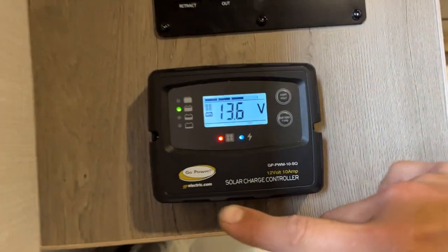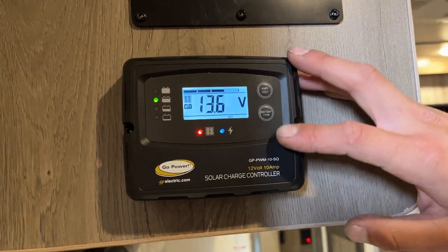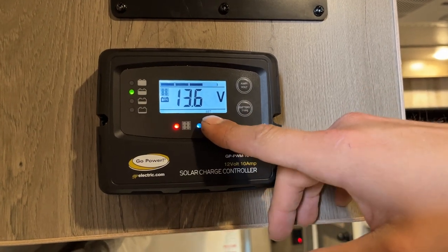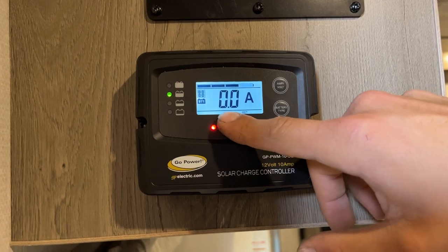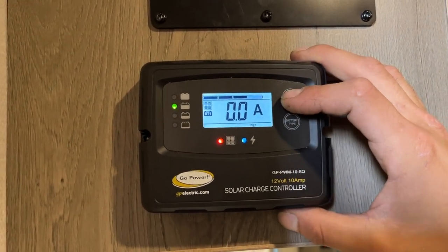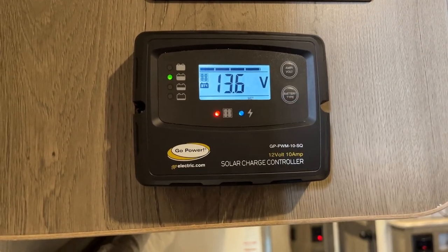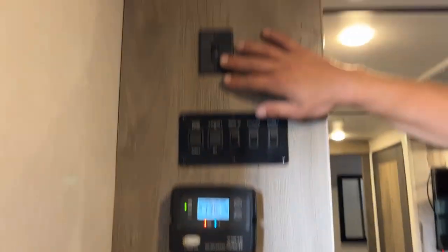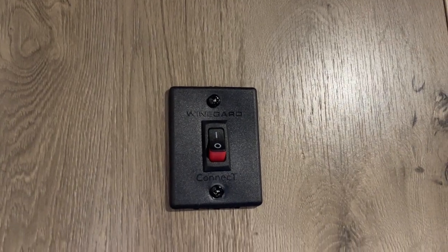Down below all your switches is your solar charge controller. You have a solar panel installed, and this is controlling how it charges the batteries. Your battery type has been set — wet type. You can press amperage and voltage to see what you're doing: 0.0 means no charge right now since we're inside. You can see the rate at which it's charging and your current battery level — at 13.6 volts, that battery is fully charged. Right above that, there's a switch that turns on your Wind Guard Connect, giving you your Wi-Fi and satellite.